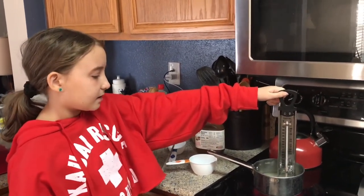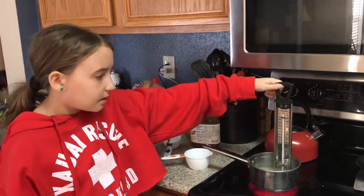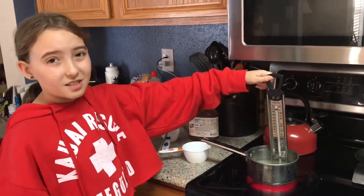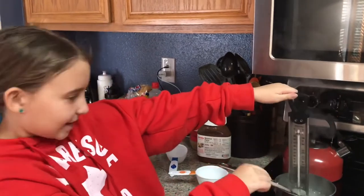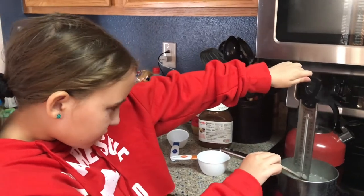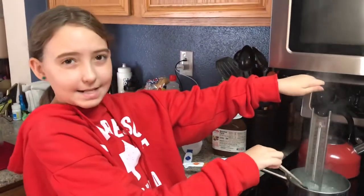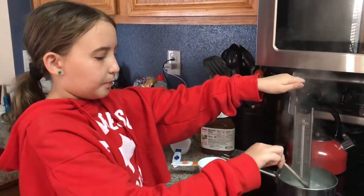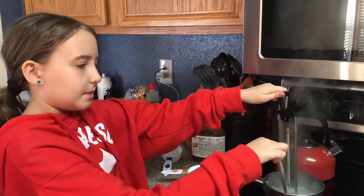Now I'm just going to let it sit, stir it, and wait until it gets to hard crack — or 150 Celsius. It's at about 210 right now. We had to turn the heat down to medium because it was boiling too much. Once it starts getting really, really foamy, just turn it down to medium.